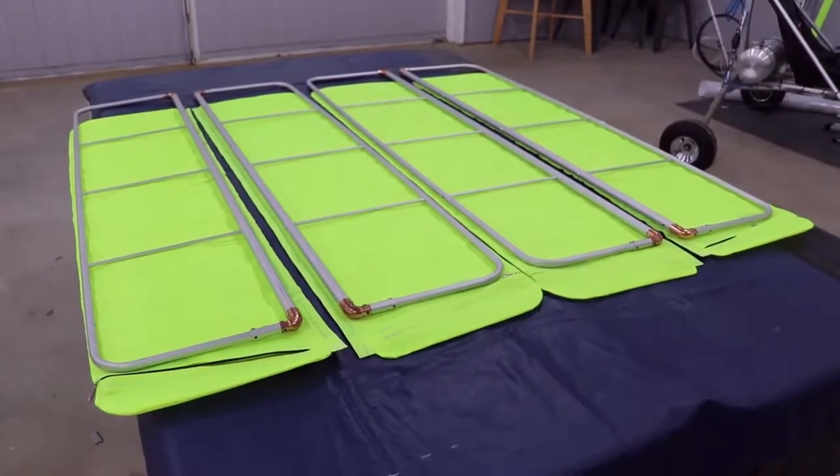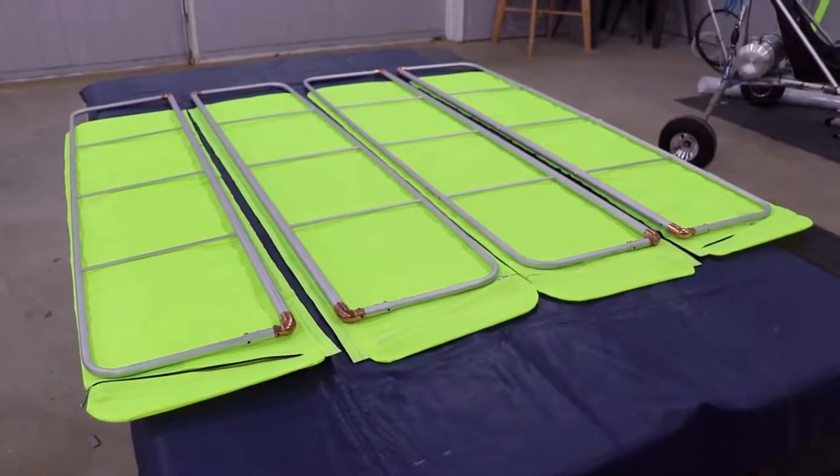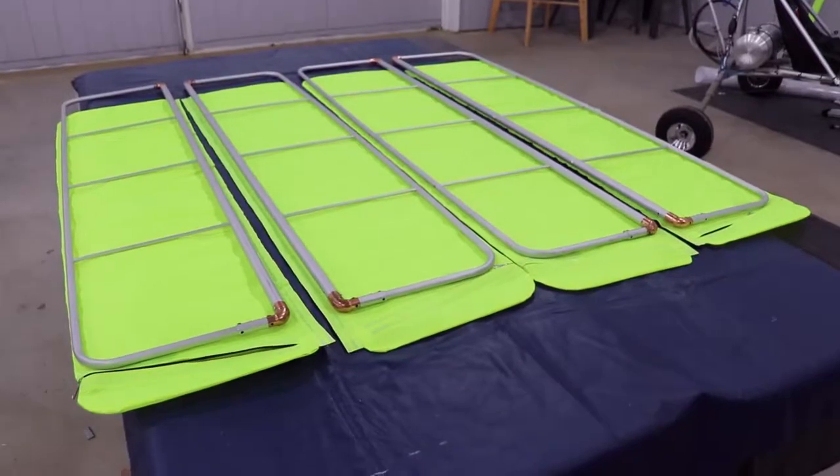We're now ready to cover the ailerons and the flaps. The framework for all four pieces is the same. The covering is two right and two left.